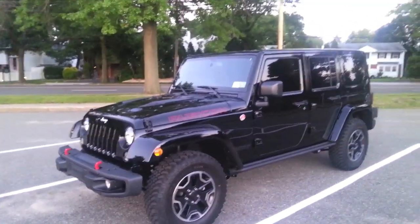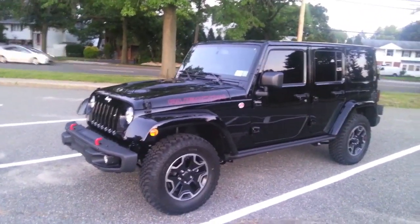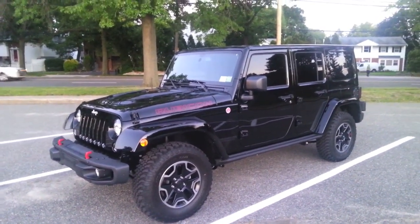Hey, what's up YouTube? Here I just picked up a 2015 Wrangler Unlimited Rubicon Hard Rock Edition.